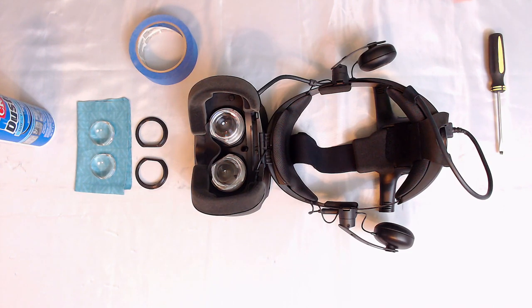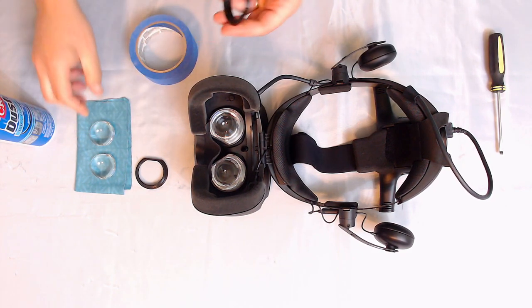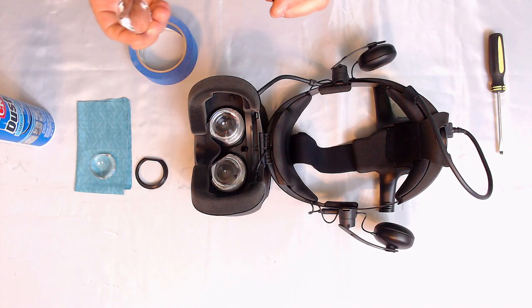We're also going to want something with a nice blunt edge — a screwdriver, or you could probably even use a butter knife — but most importantly it needs a nice thin edge, and you'll see why in a minute. First thing we want to do is go ahead and put those lenses into the adapters. I ordered these adapters off of eBay.